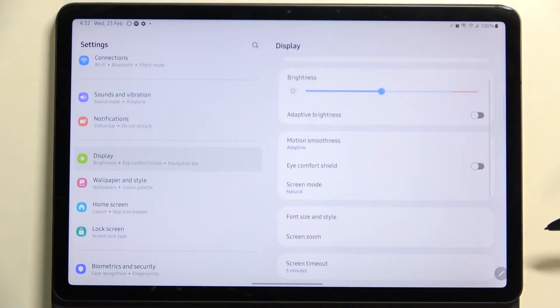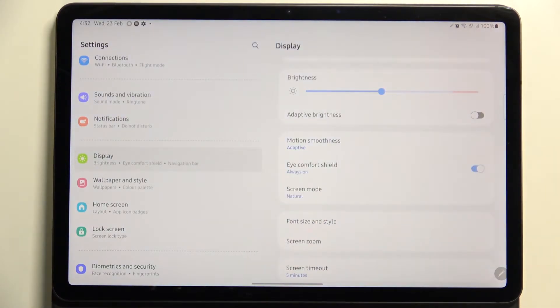Here, let's scroll down a little bit. We've got the Eye Comfort Shield option, and of course we can turn it on or off without actually customizing it, just by tapping on the switcher. As you can see, the screen turns a little bit yellowish or amber, and it is in order to filter the blue light.